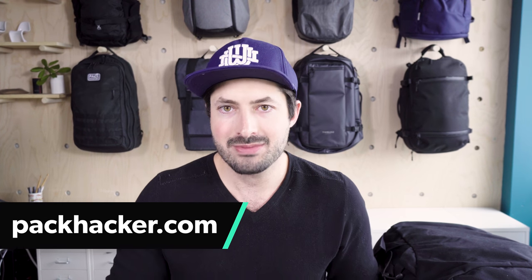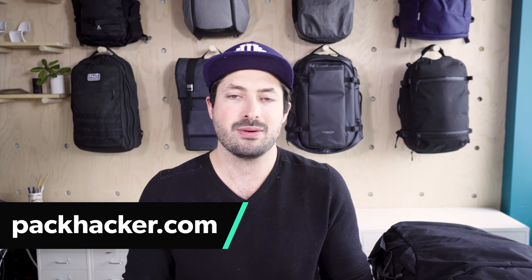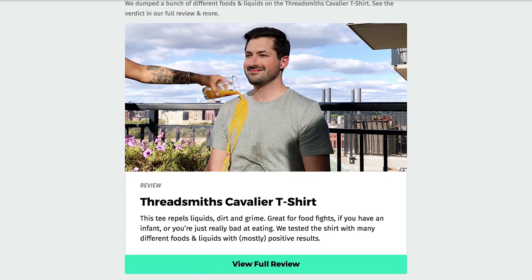Thanks for taking a look at the Manal Carry-On 2.0 review. If you want to get into the nitty-gritty, head over to packhacker.com to take a look at the full written review — we have product data there and go into more detail overall. And if you want to stay up to date on everything Pack Hacker, head over to packhacker.com/newsletter and never miss an update. Thanks for taking a look — we'll see you in the next video.